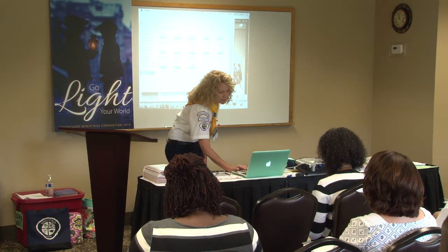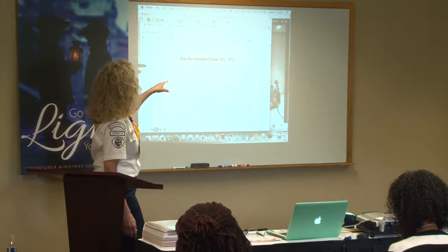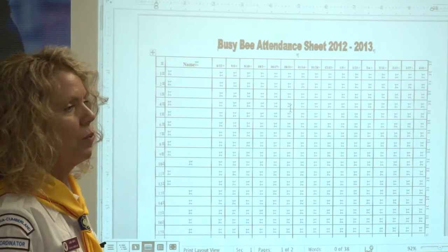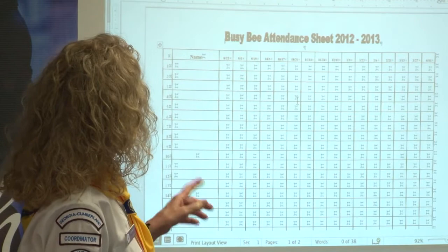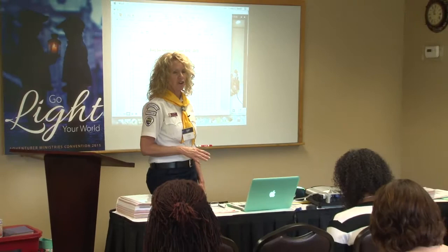I also made class attendance sheets to make it easier for class counselors. It was simple — just the kids' names with the date of each meeting in each block. All the counselor had to do was fill in names and check off the blocks. We had a perfect attendance pin at the end of the year and some kids worked hard to get it. I ran the attendance sheets on card stock in whatever color matched their class. The little things you do for class counselors take more work for you, but it makes people more willing to stay on and help.